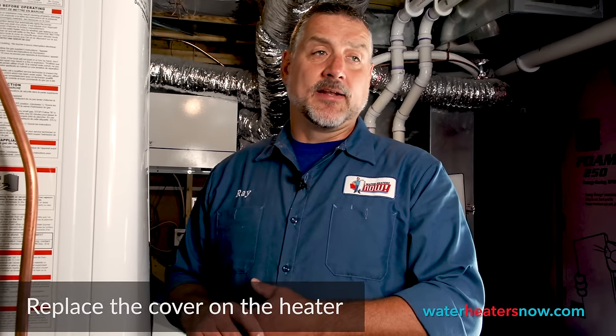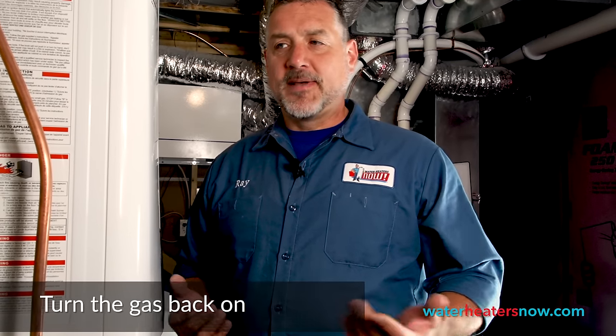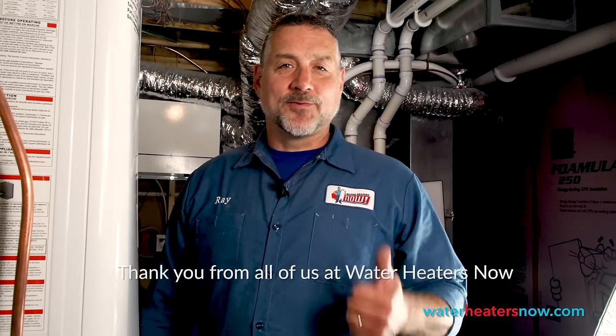Thanks for watching the video, and do take care of your heater. Do this every year — at a very minimum, every other year. It's basically the equivalent of changing the oil in your car. It's an expensive investment, you want to take good care of it, and we want to take care of you. Thanks for watching.